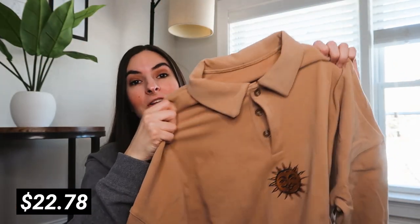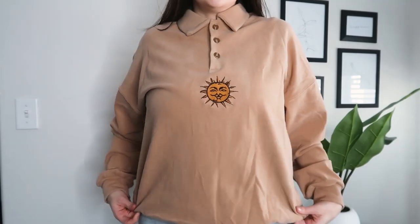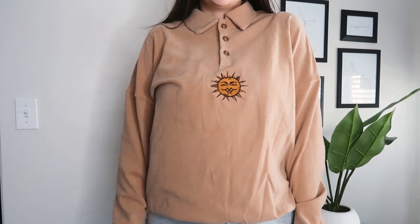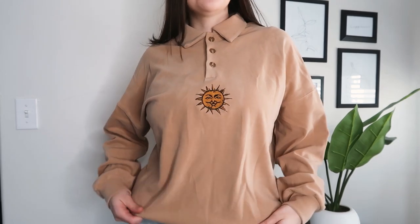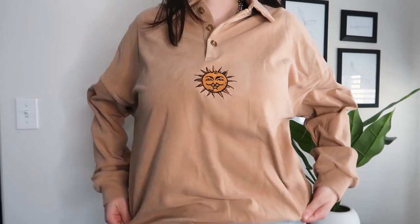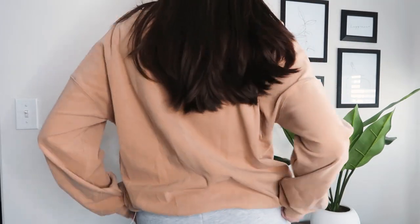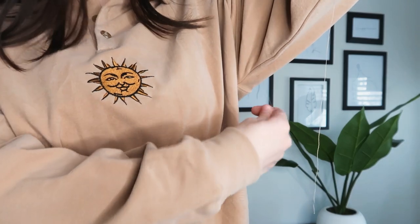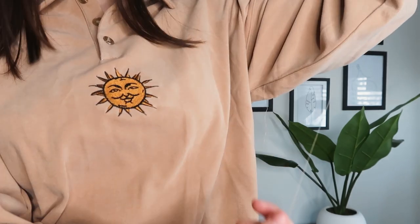My second clothing item is this really, really soft sweatshirt — or sweater, I guess. It also looks kind of oversized and it has a little embroidered sun in the middle, which I love. The quality is great — it is a little bit wrinkly, but it's so comfy and super soft. It looks exactly like the photo and I just love the fit. It's like the softest material — like a fake polyester thing but incredibly soft. There are a couple of loose threads, but I can just cut them off, and other than that the stitching looks good.